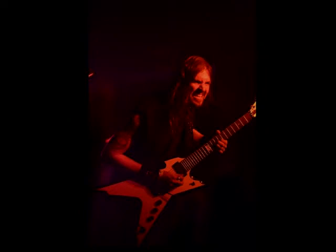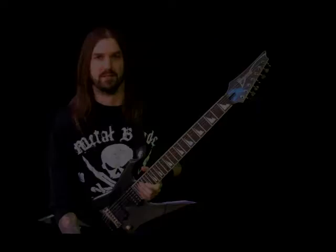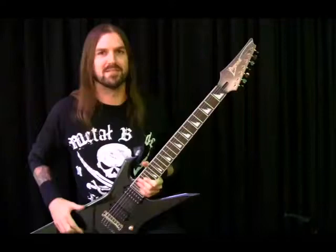Welcome to the Online Music Lab, I'm Greg Burgess, let's rock! Alright, so that was the first solo to Allegion's Biomech. My band Allegion, if you don't know, is on Metal Blade Records — it's pretty metal. So, let's go through this.